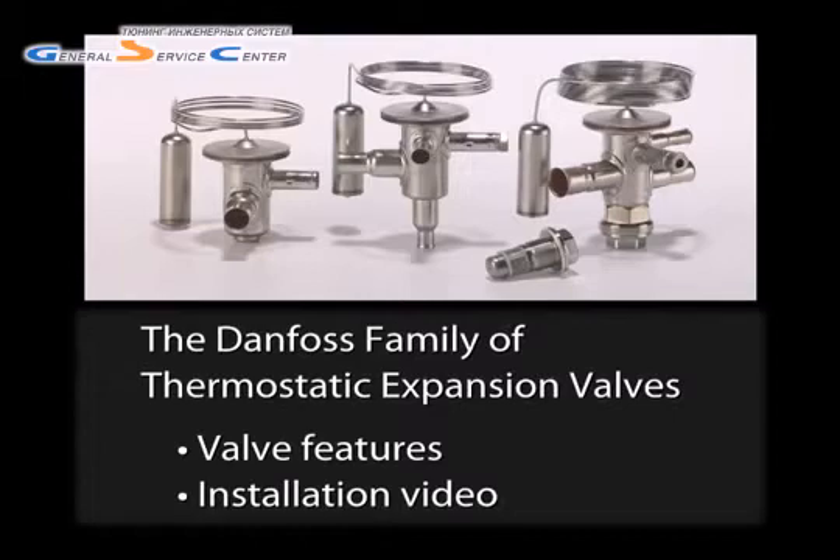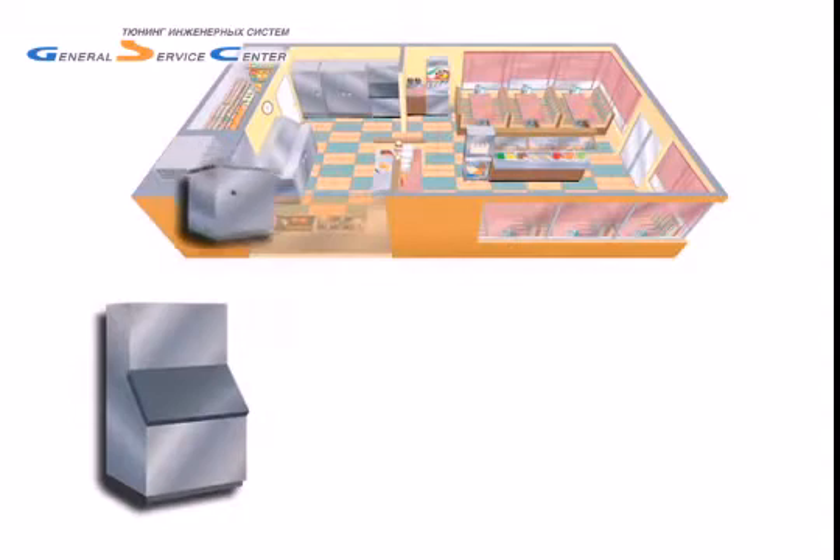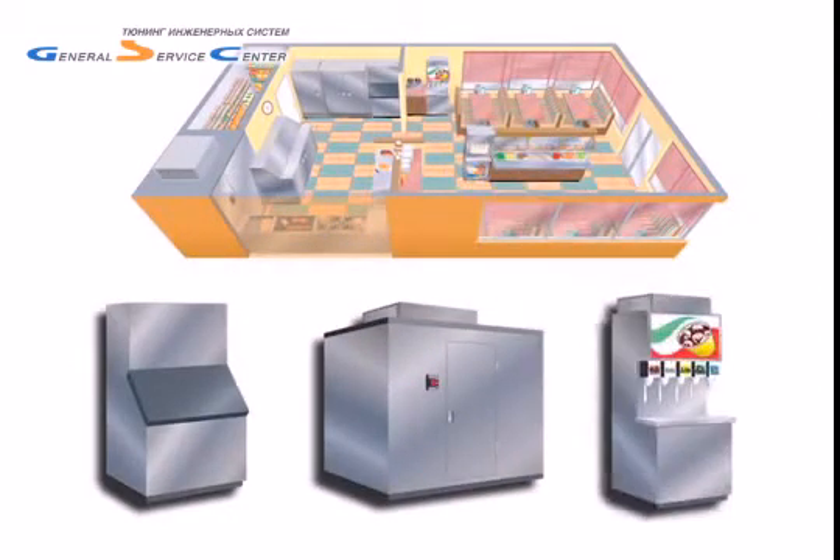The TU family of TXVs, first introduced in 1995, were first used in some of the most challenging applications: mobile refrigeration and ice machines. Today, they're also widely used in commercial refrigerators and freezers, as well as retail display cases.